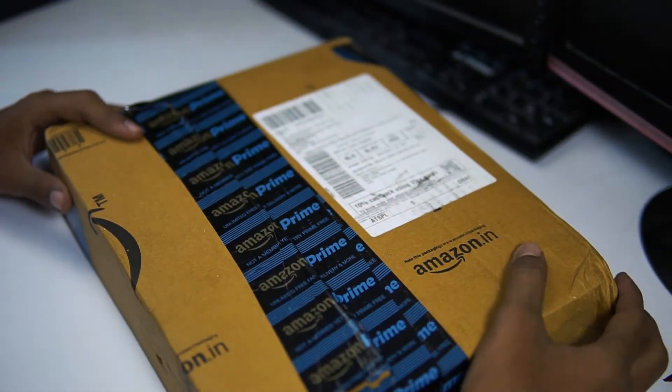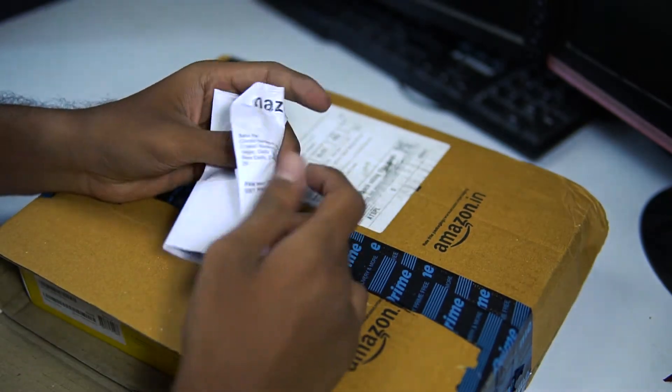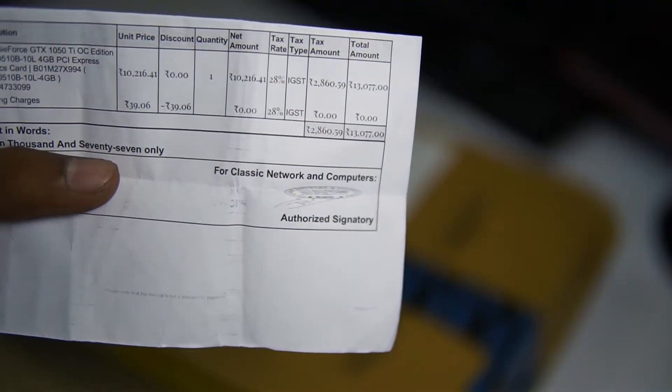Hello, what's up guys, this is Manoj. In this video I'm showing you a quick unboxing of the Zotac GTX 1050 Ti OC Edition graphics card. I purchased this from Amazon for 13,000 rupees.